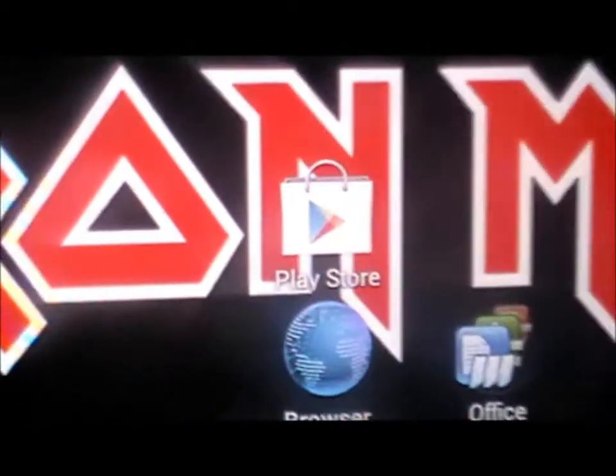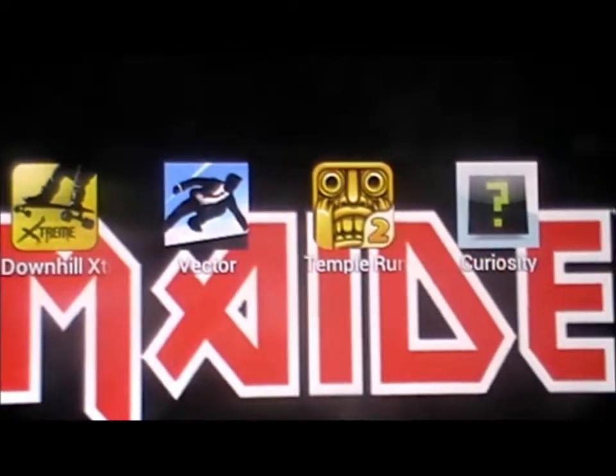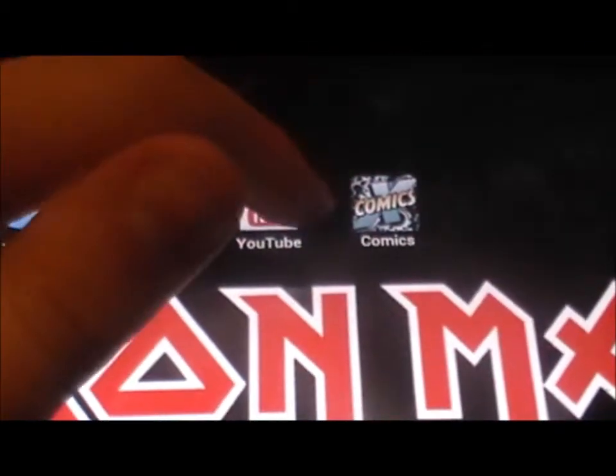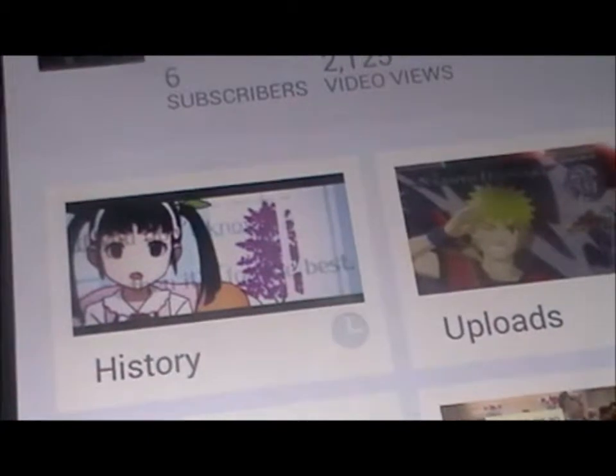So you get Camera, Gmail, Office, Browser, the Play Store basically, and then there are games — I'll show you Temple Run in a second. Let me show you audio quality actually — let's go on YouTube. Let's go on my channel, which you should all subscribe to. That's my history, my uploads — let's watch my Naruto unboxing video just to show you the sound quality and the layout of YouTube on it.